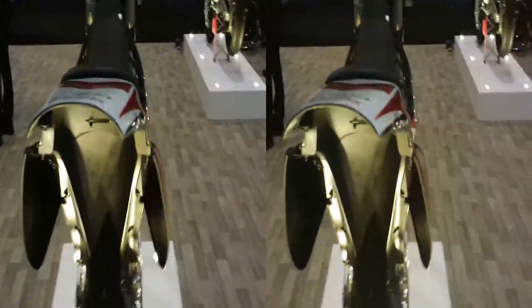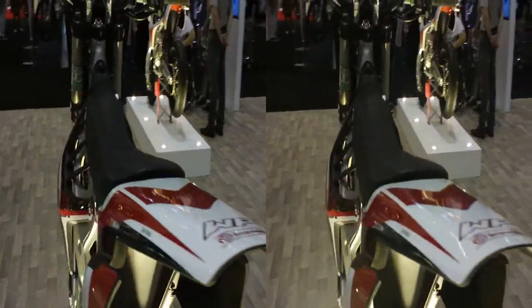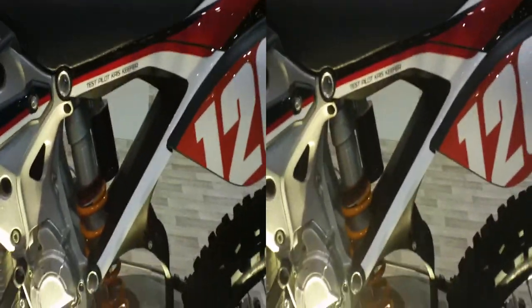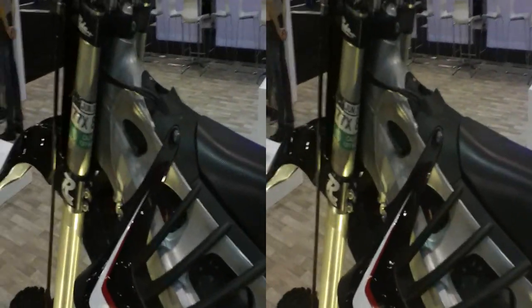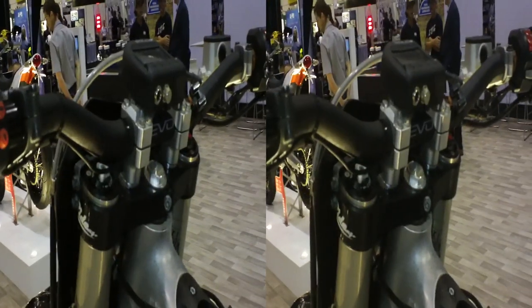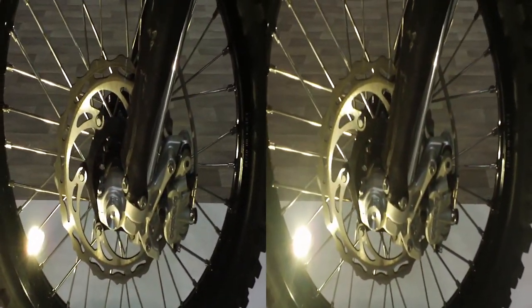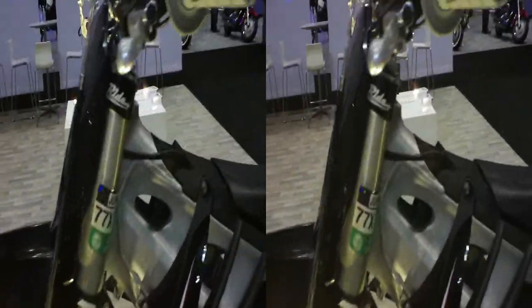Notice how sleek the bike is, and yet it's got the width to be able to grip it with your legs. This is one of these bikes where there's literally no additional mods. It's coming with the WP forks, the 4CS — top of the line. White Power shock. We have Brembo brakes — excellent brakes. The latest Bridgestones.